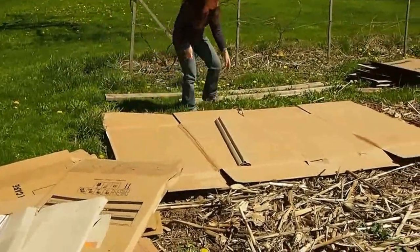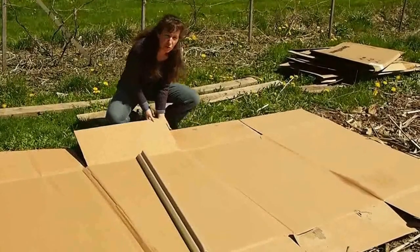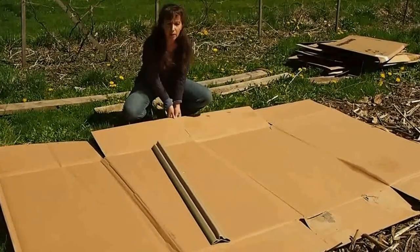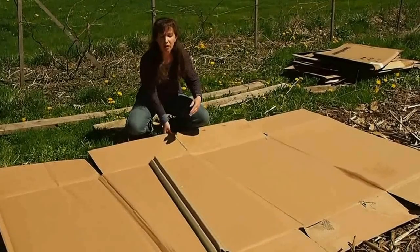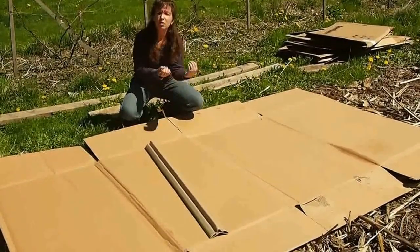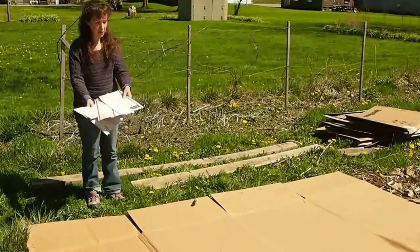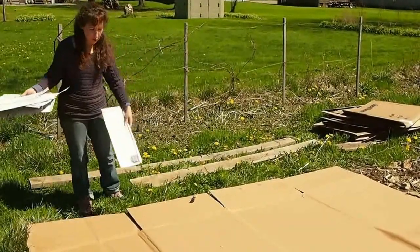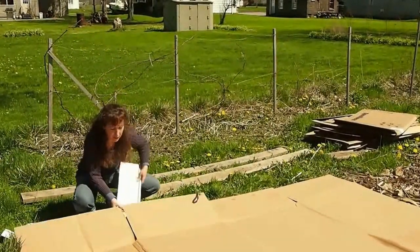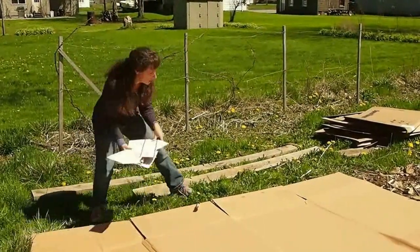As you'll notice, there are gaps here where weeds could come through. So you'll want to put some smaller pieces and cover up any spaces where weeds could potentially come through. When you're laying down the cardboard, you want to overlap it about this much — overlap each piece because you don't want any way for weeds to come through. I've cut some small pieces here from a mailing box to show you how I cover up the gaps. I'll just lay this underneath so it covers up the gap.